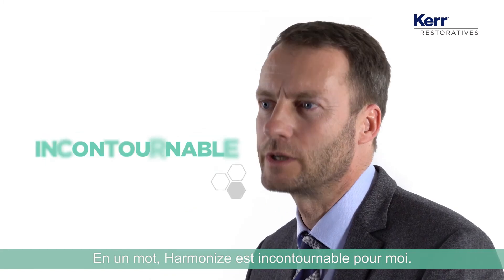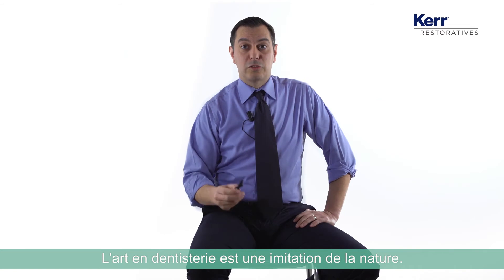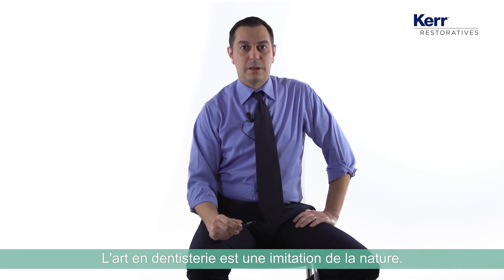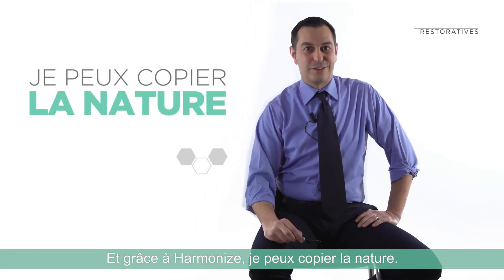Harmonize for me, in one word, it's a must have. Great restoration in a simplified way. Artistry in dentistry is to copy nature — and thanks to Harmonize, I can copy nature.